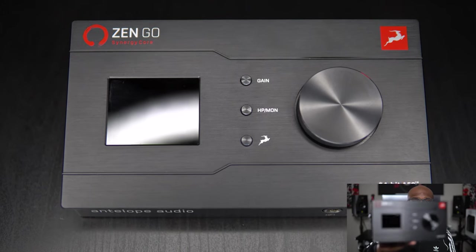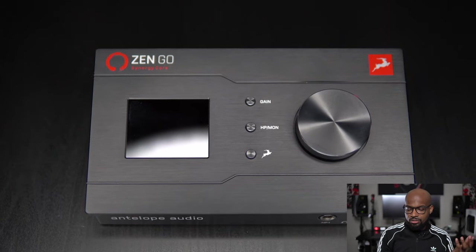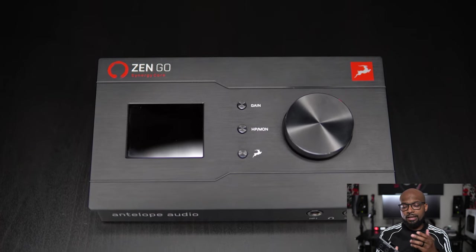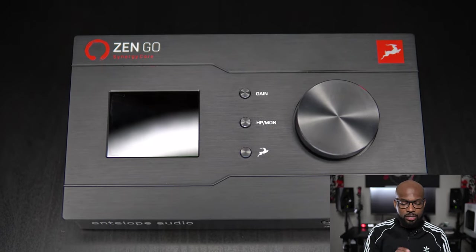The front of the interface is pretty minimal, but you're able to access and control everything you need right here. On these smaller buttons, if you just press and hold them, it allows you to access different menus. If you want to change some settings or select headphone one versus headphone two, or mic pre one versus mic pre two, you can do that from the front of this interface. I love the fact that if you push down on the big volume knob, you can instantly mute whatever you're monitoring. So if you're listening through your main studio monitors, you just click that once and it'll mute really quick in case somebody comes into your session trying to talk to you.